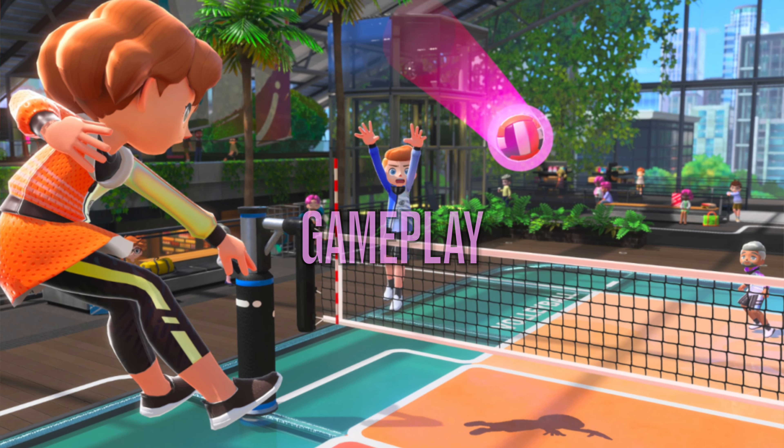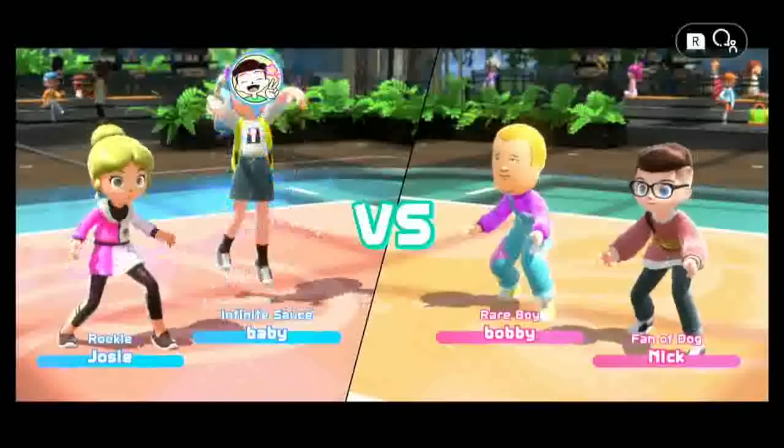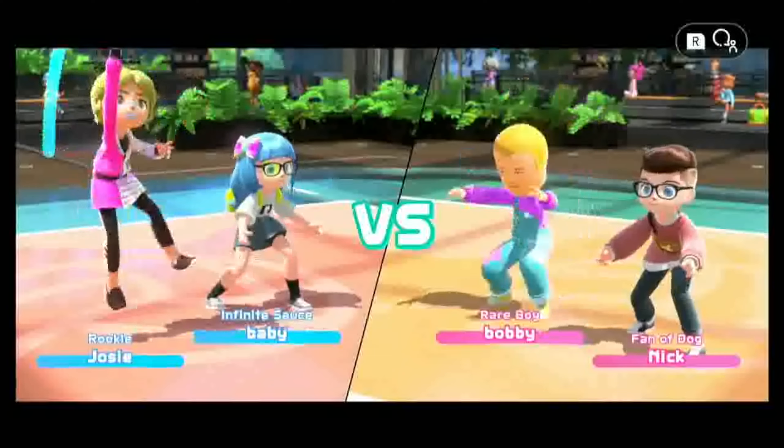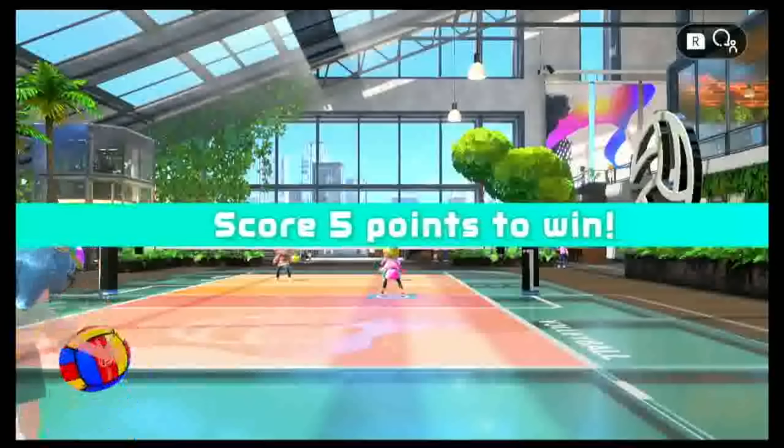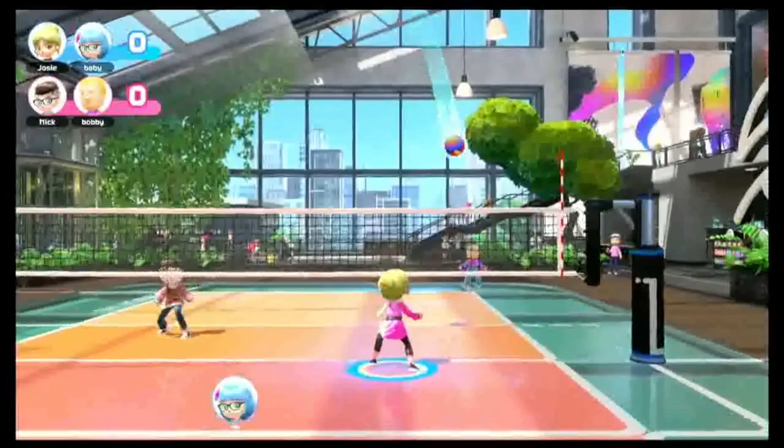Taking us all the way back to 2006, Switch Sports capitalizes on nostalgia and fun, while still feeling somewhat like an incomplete package. First, let's talk about volleyball. I've played and coached volleyball for the majority of my life, and I can say that this minigame is very, very true to the actual game of volleyball, which is amazing because a lot of volleyball video games have not had the fundamentals down.